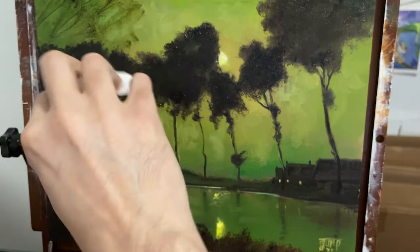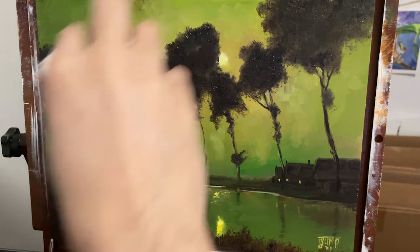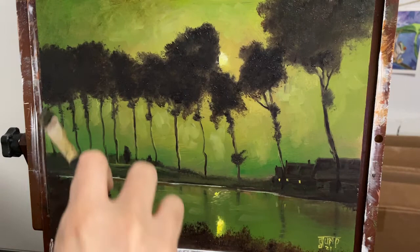And then you just take a paper towel and wipe off what you don't want. If you want it thicker in some places, then you just leave it on there a little bit thicker. If you need to blend it out a little bit more, you blend it out a little bit more. And you just do that wherever you need it.